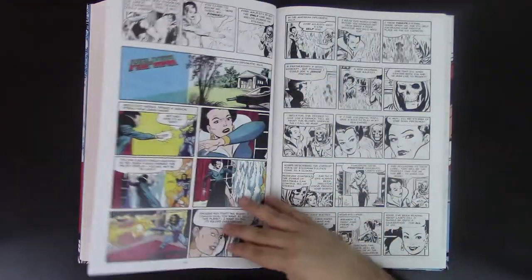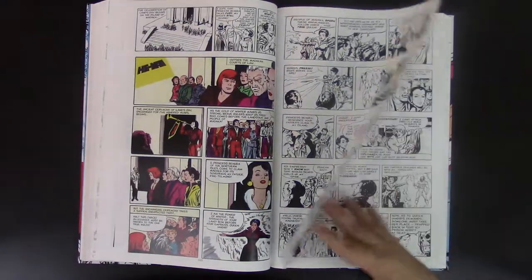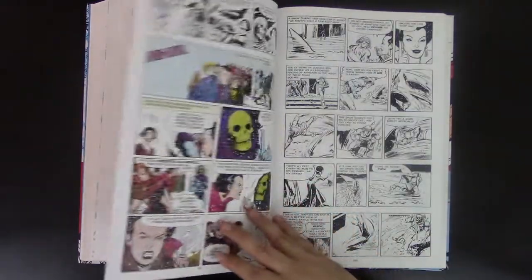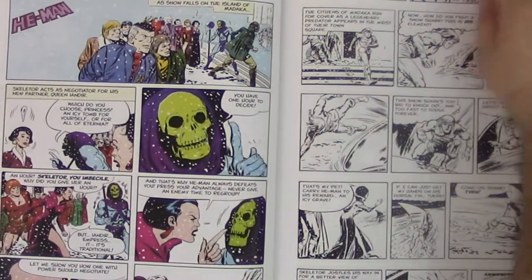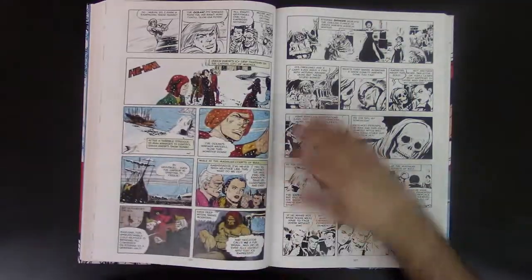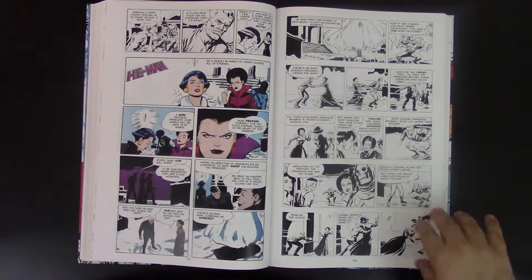These comic strips are fun to read — they're not a serious read. If you're a person that wants something really serious or mature, this is not your thing. But for someone that grew up in this era, the nostalgia of these stories is wonderful. I love this one — look at the colors here and the little red dots in the eyes. I always liked the design of Skeletor. Very cool.